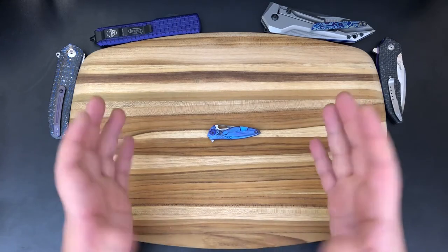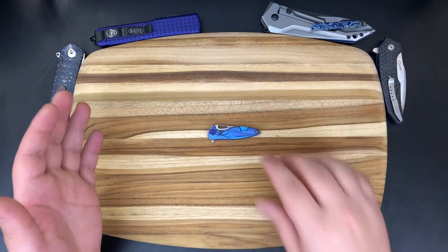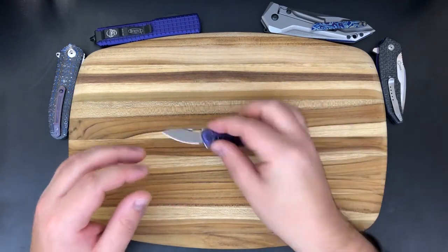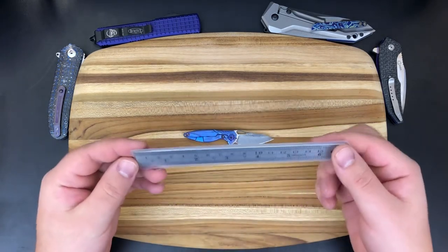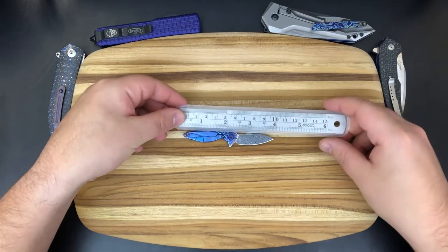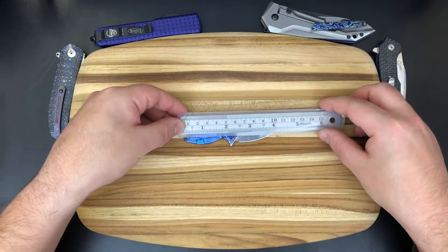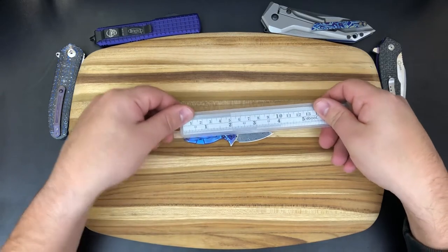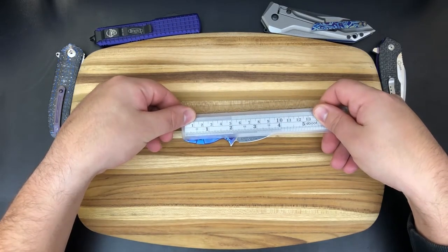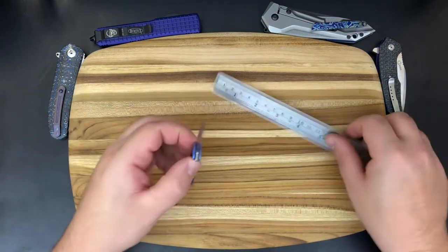So let's go ahead and jump in. Before we start talking about the features and flaws, we're going to take a look at some statistics starting with the overall length. I actually do have an even smaller ruler than normal to get the overall length of this guy. We are looking at 4 inches — just about exactly 4 inches including this little lanyard hole here. Without the lanyard piece it's about 3.9 inches or so. You can definitely see it's a super small knife.